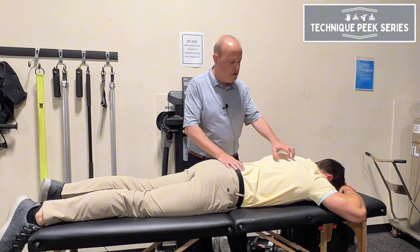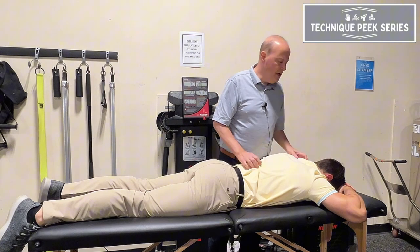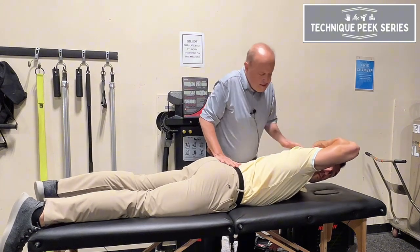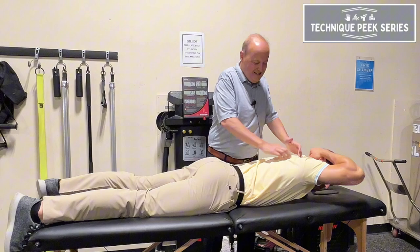In order to test the upper thoracic extensors, have the patient put their hand behind their head, turn their head to the same side, and have them look up. I'm going to cross-stabilize here and only push them down. Good — just feel the muscles through here.